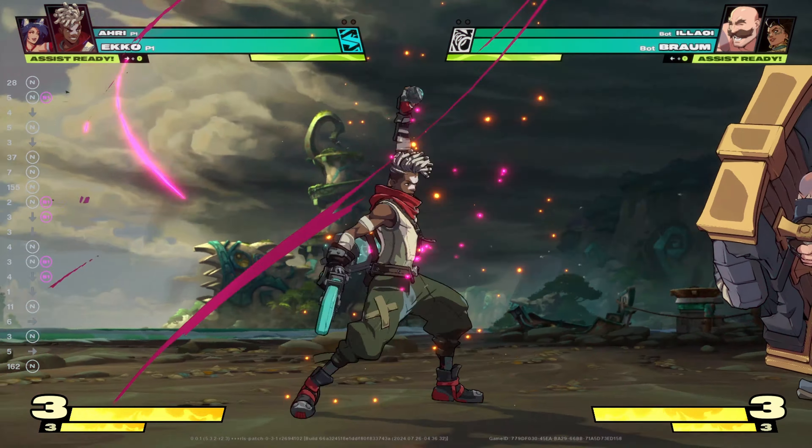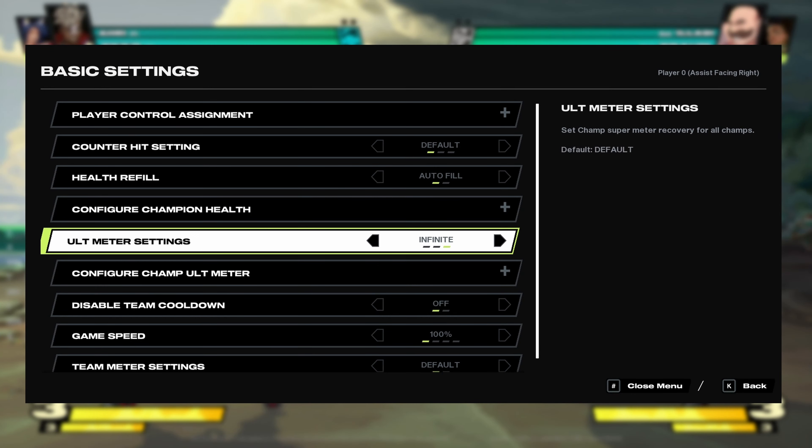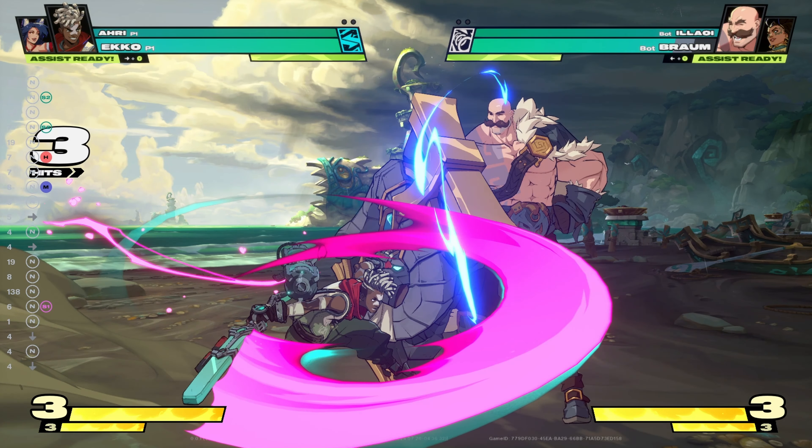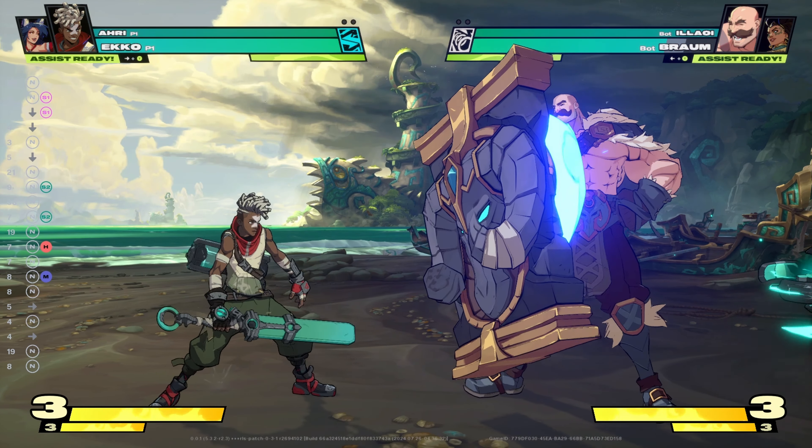Solo move practice will be best for learning how to input the super 1. You also want to set your training options to unlimited super charge in the training settings. For combo timing, right after your final S2 begins, you want to put in your super 1 input.